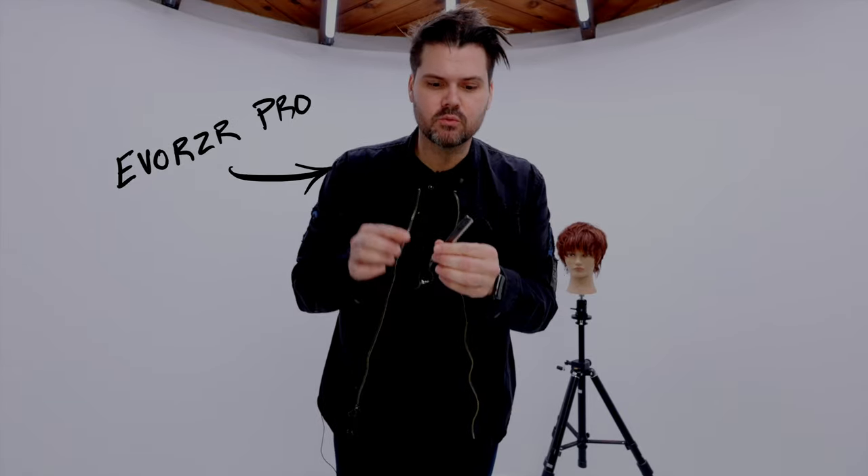We have an online store at freesaloneducation.com. Not only is there free education on there, you can sign up for my free seven-day masterclass on becoming a better hair cutter, but you can also pick up all the tools I use in every single one of these videos — like the new Evo Razor Pro. One of the cool things about it is that the blade is actually just a standard feather blade, so you can purchase any feather blade you want, or we have our own blades available on our website as well.